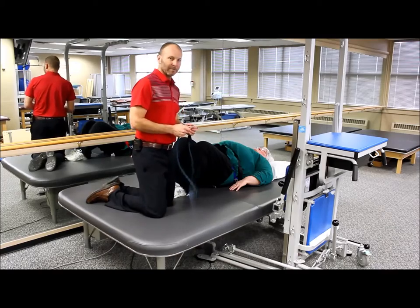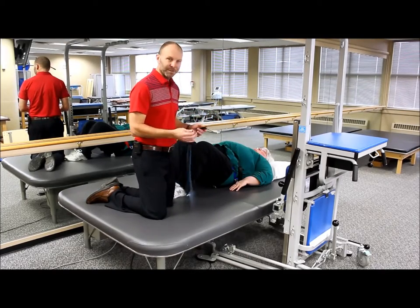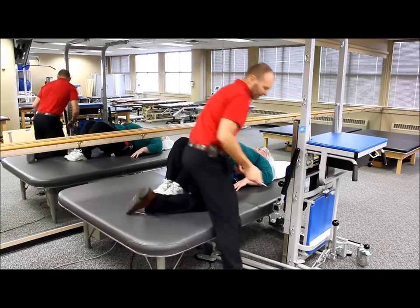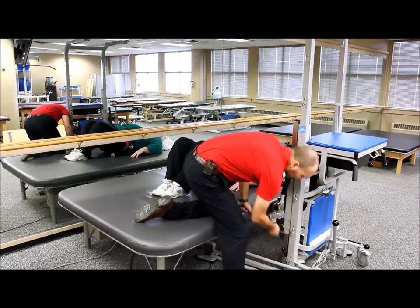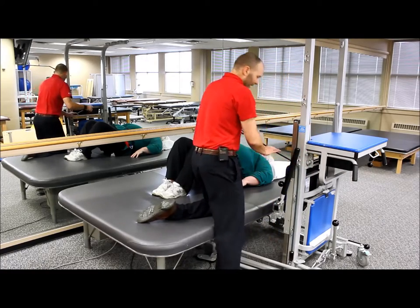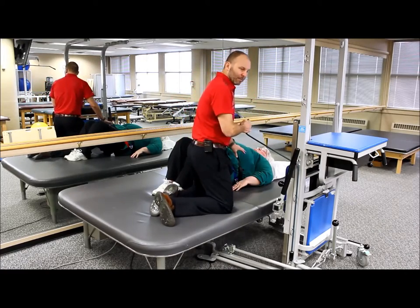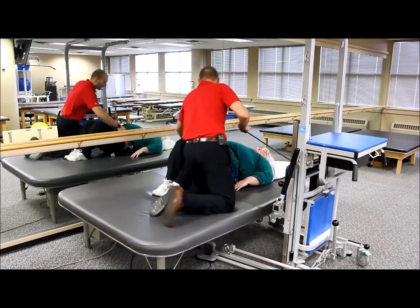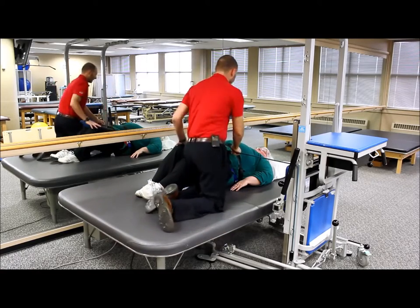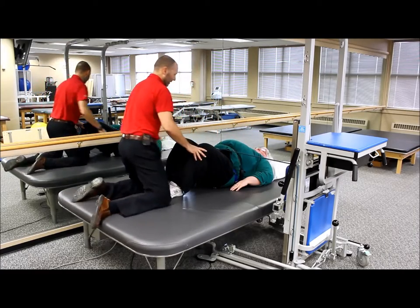Another functional activity we can use the rehab station for is some basic rolling maneuvers or assisted rolling. We're going to use our bungee cord here, clip this onto the number six, come through the number three, then bring that across the patient's body. We've got our lower body piece support on here and we're going to attach that across the body. That's going to provide assistance for rolling towards her left side.